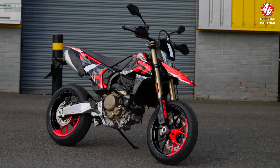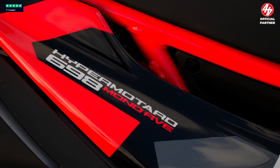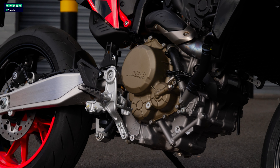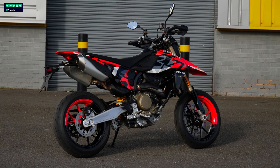Brand new for 2024, the highly anticipated Ducati Hypermotard Mono RVE. It is brand new from the ground up — new engine, that single cylinder brand new engine from Ducati, new chassis, new styling. It looks absolutely awesome.